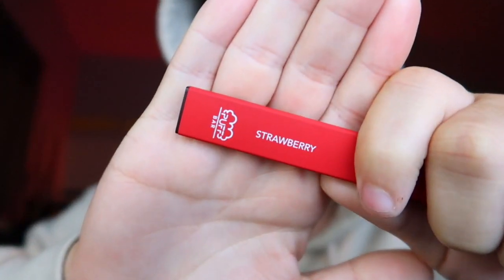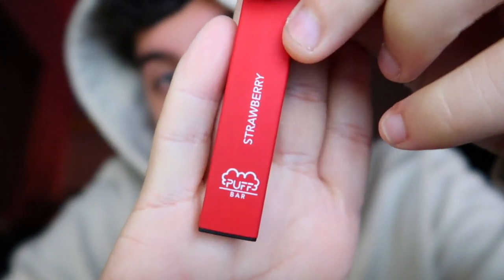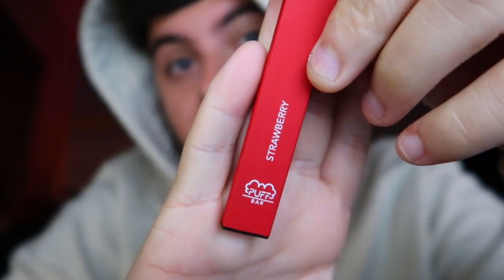And this is the puff — this is the Puff Bar. Now, this one is actually really, really good. I wish I had the packaging to show you guys. I threw it away as soon as I got it because it's not really necessary.